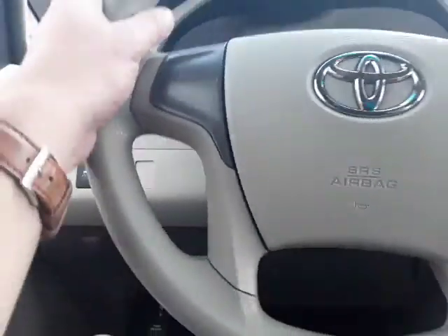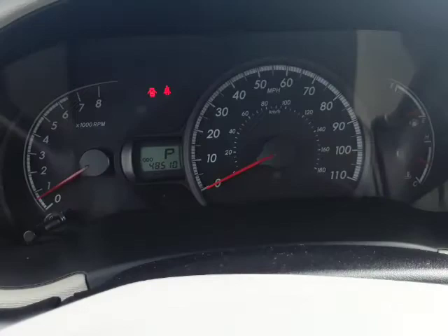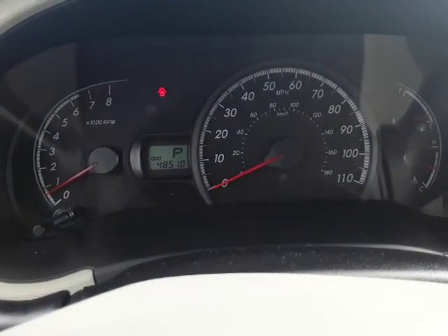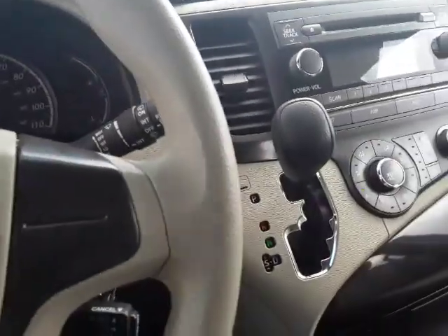We have our mirror and traction control. Cruise is going to be right here. Nothing on the steering wheel. Right there you can see we're just under 50,000 miles. Speedometer, odometer — you can see we have our temp gauge and our gas reading right here.